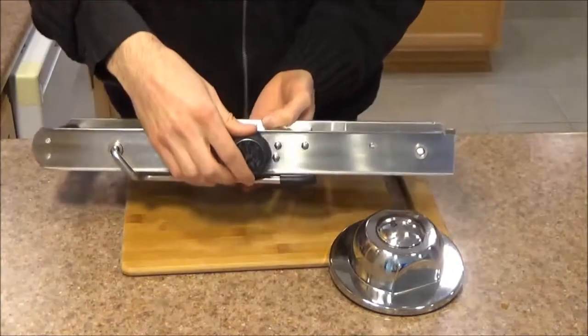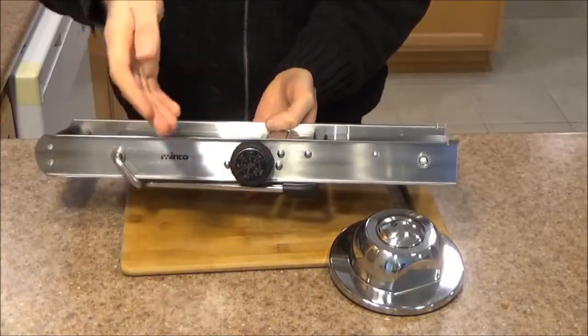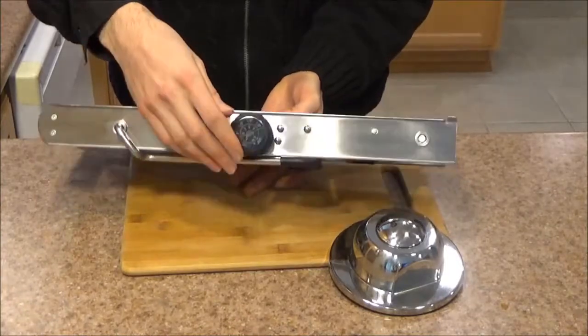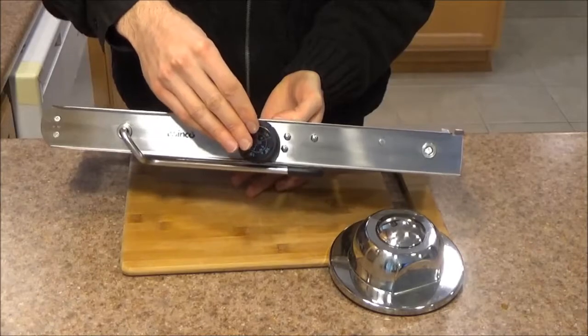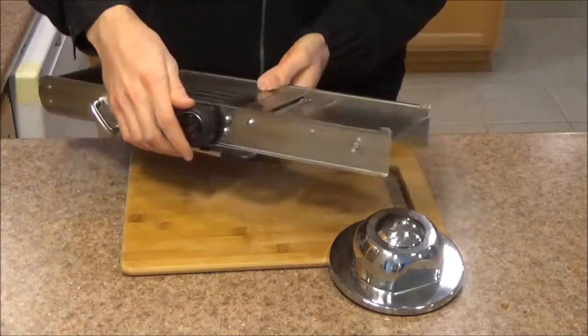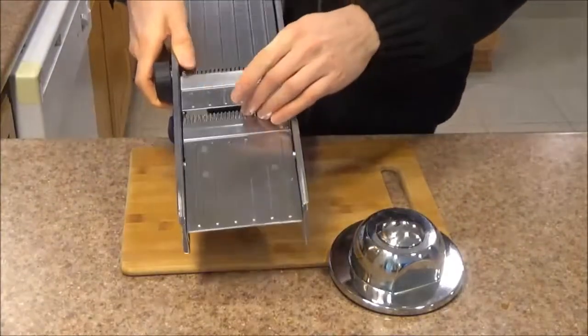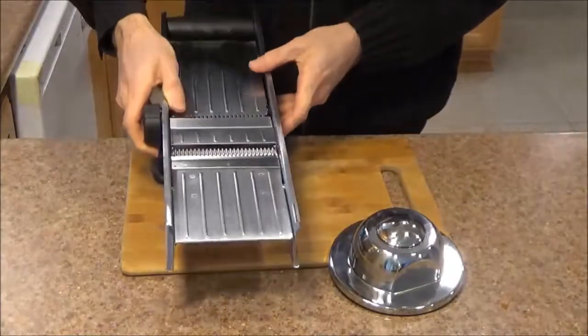Your knob over here controls the settings. You can use this to do julienne cuts, you can use it to cut steak fries, and you can use it to slice. When using it to slice, you can go anywhere from 3/8ths of an inch thickness and below — as thin as you want. You've also got this decorative cutting blade over here, which I'll show you how to use a little later.